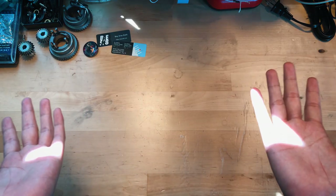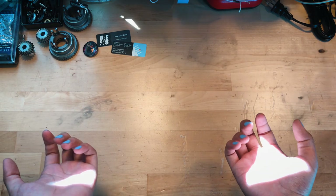Wait, these aren't my hands. What'd you do with my hands? Oh well, I guess these'll work. Let's get started.